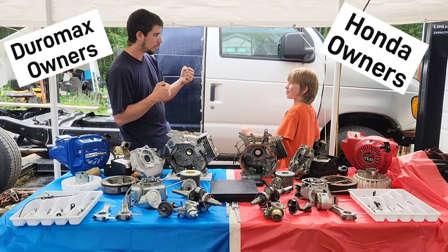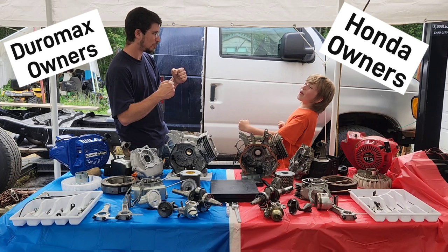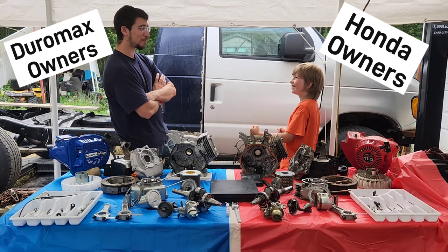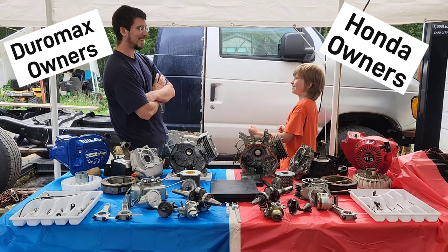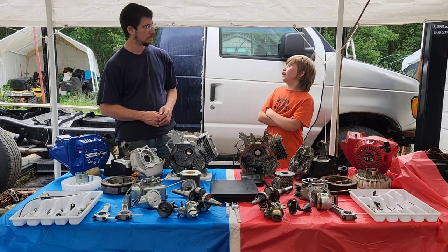The video opens with playful banter representing the two engines: 'It's just a stupid cloud! Well, you're outdated garbage! You don't make 18 horsepower! My bigger piston says I do. Well, that's just your bigger piston. I don't think any of my parts will fit you.'